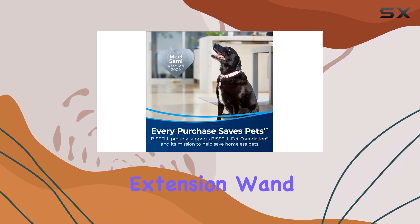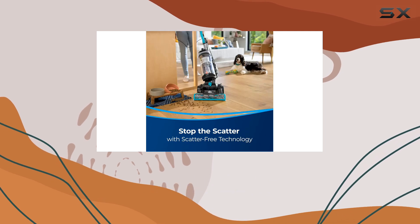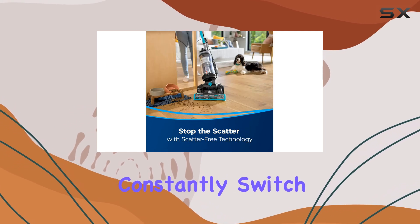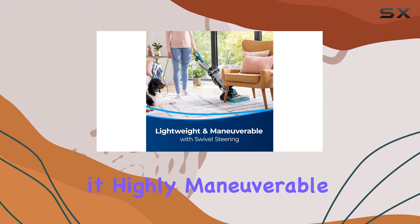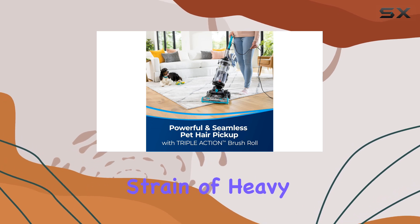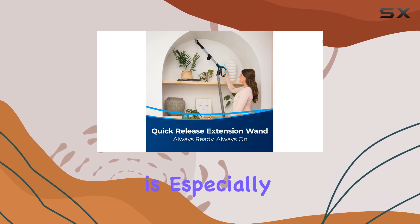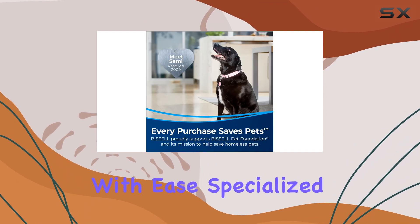The quick-release extension wand is a convenient addition, allowing for effortless above-floor cleaning without the need to constantly switch attachments. The vacuum's lightweight design and swivel steering make it highly maneuverable, providing powerful cleaning performance without the strain of heavy lifting. This is especially beneficial for reaching tight spaces and navigating around furniture with ease.